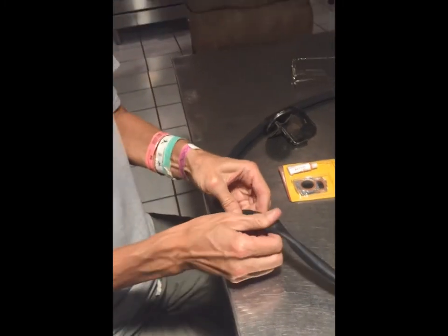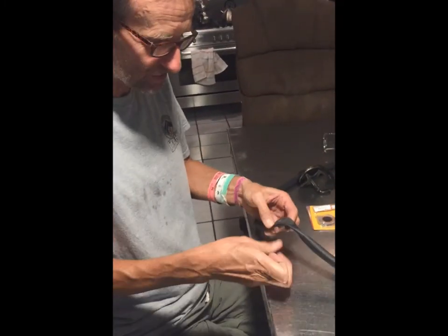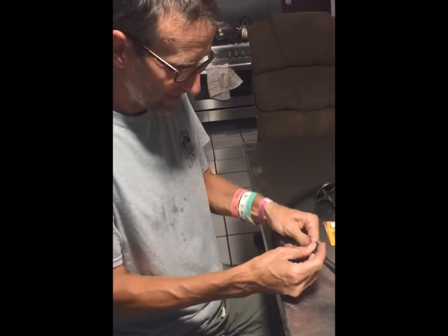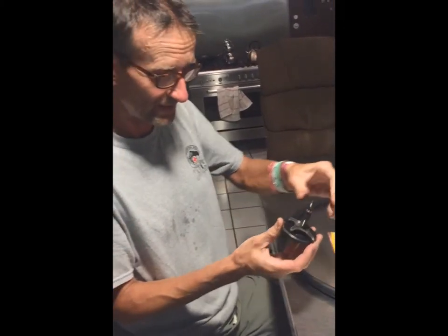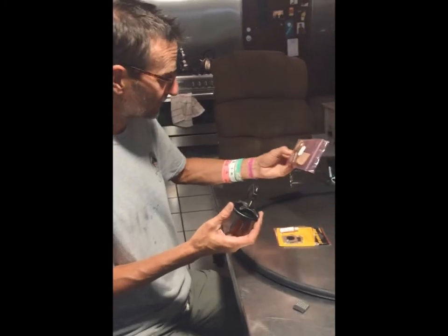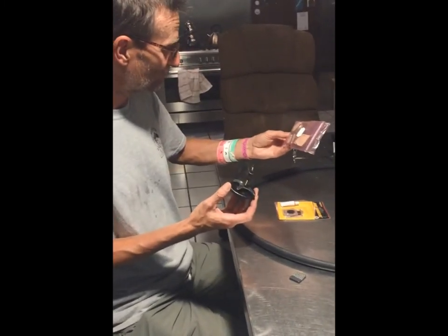So my friend gave me some ancient technology instead — a 50-year-old bite patch kit. It's like clamp and combustible patches.